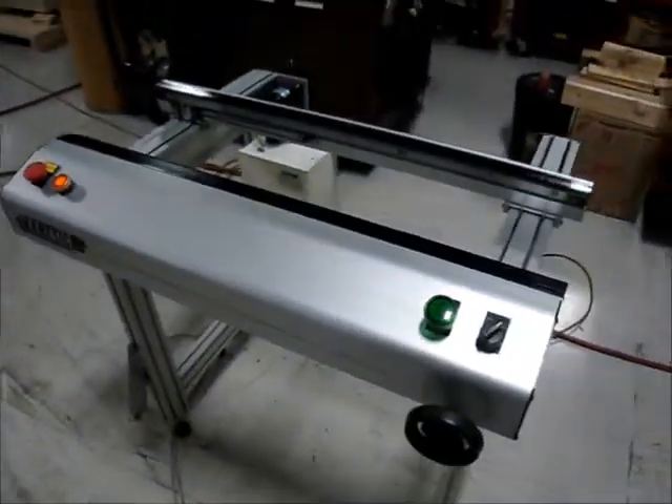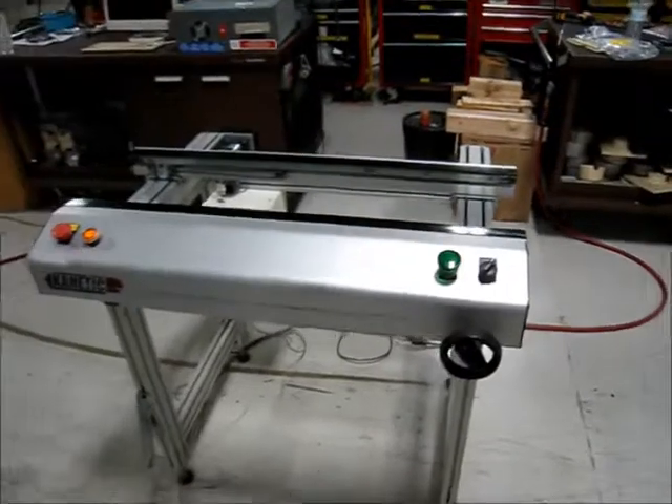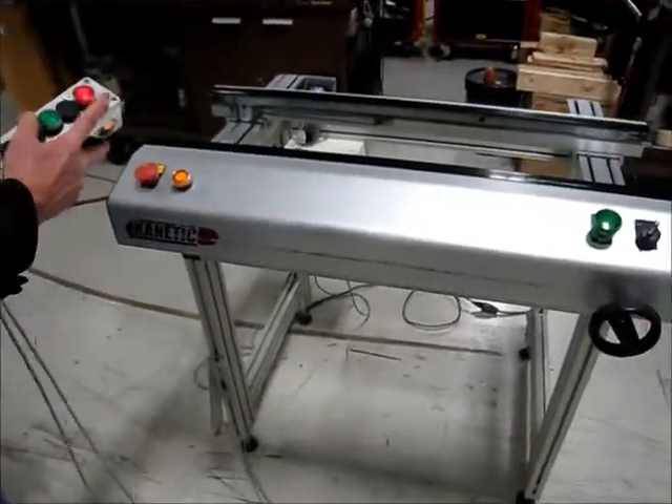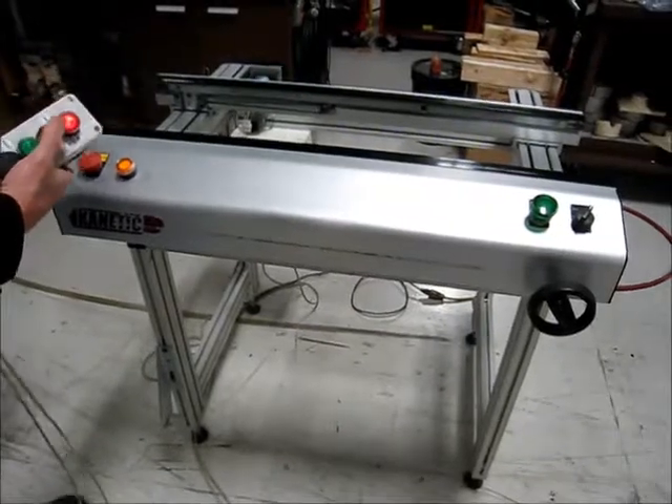Unit number one. I'm going to just show a board passing. Orange light on means it's ready to go — it's calling for a board. Give it a board available.